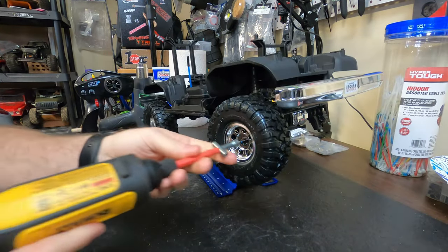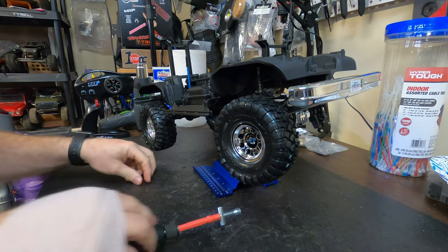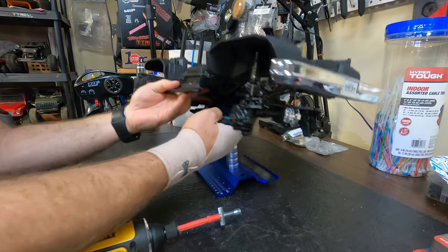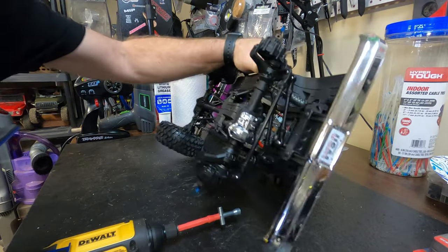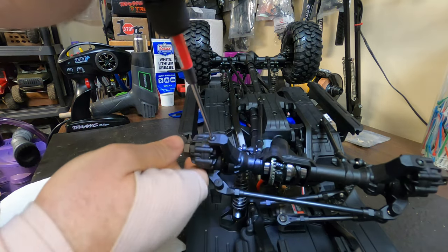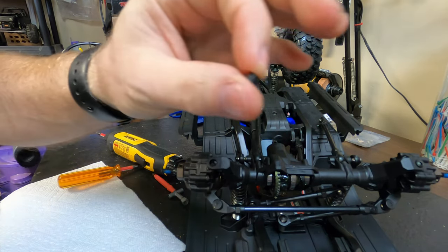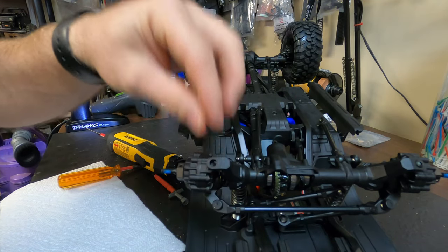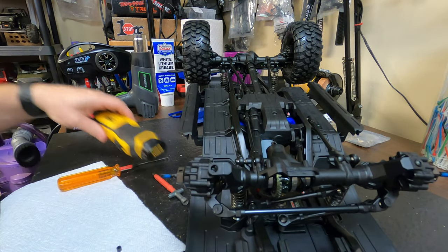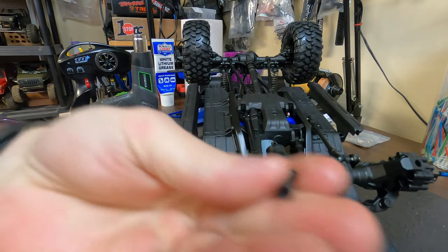They unscrew. I'm going to turn the truck upside down. Get the stand out of the way. We'll just get the ugga-tugga on this one. We'll put this screw here, and be careful when you're taking these portal boxes — they come with these little steel washers that go in there to help you from wearing out the plastic. They're like steel bushings.